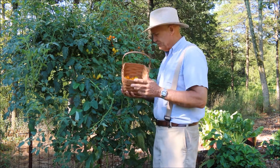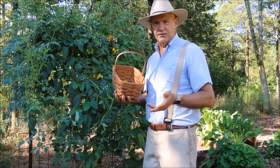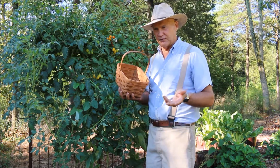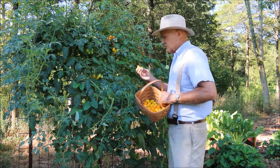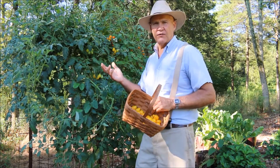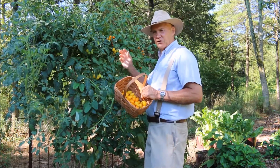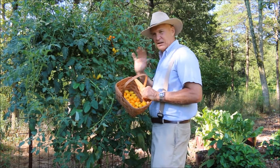One thing I've noticed is that my sun gold cherry tomatoes really reached maturity much quicker, at least for me here in Pennsylvania. I've been eating these tasty and delicious sun gold cherry tomatoes off the vine for at least a month. The last couple of weeks the yellow pear variety just started to really turn yellow so I could actually start to eat these.